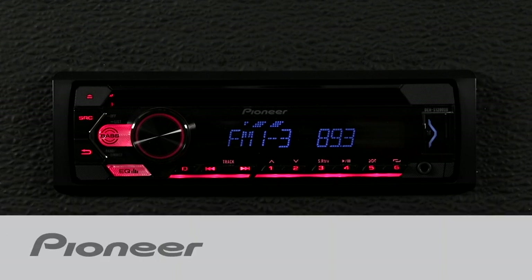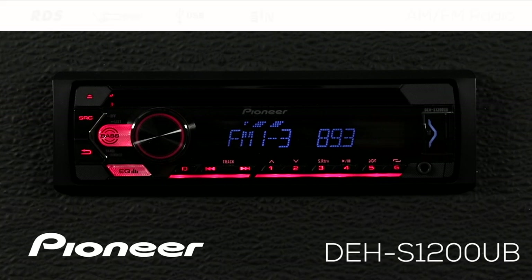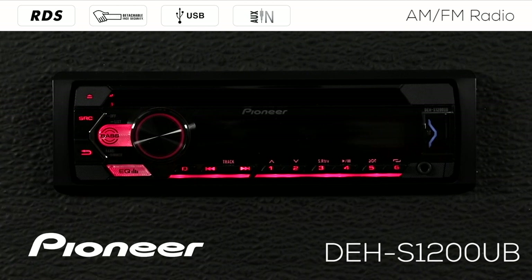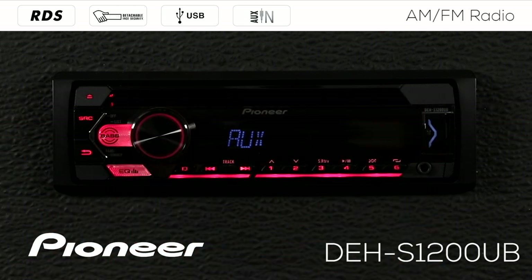In this video I'll show you how to operate the AM FM tuner built into your new Pioneer DEH-S1200UB. The AM FM tuner or the radio is very easy to operate. We're going to get there by pressing the source button. This takes us over to the auxiliary input, or it might take us to CD if we have a CD in the slot. Press that again and that takes us back around to the AM FM radio.